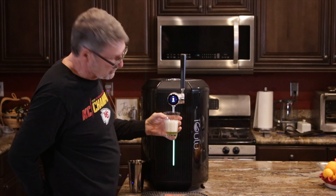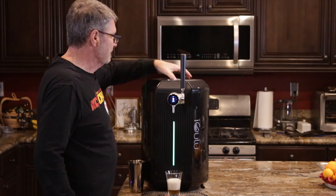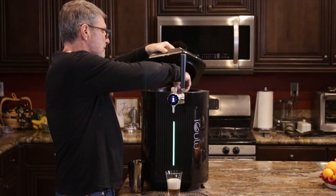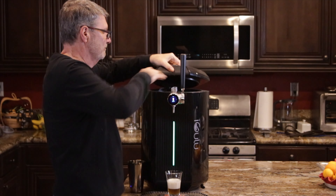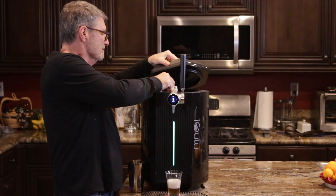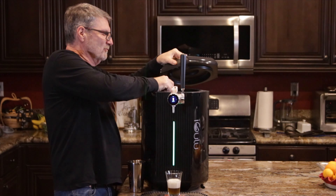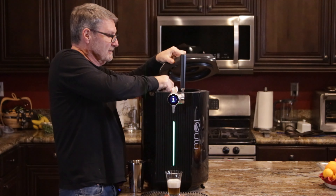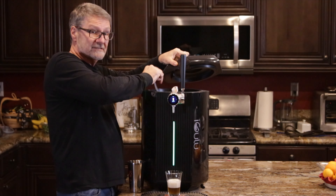That looks initially pretty foamy. What I'm going to do is let some of the gas out. And what I noticed as soon as I did that, it was pumping CO2 into it. So I'm going to go ahead and see if I can take the CO2 off.